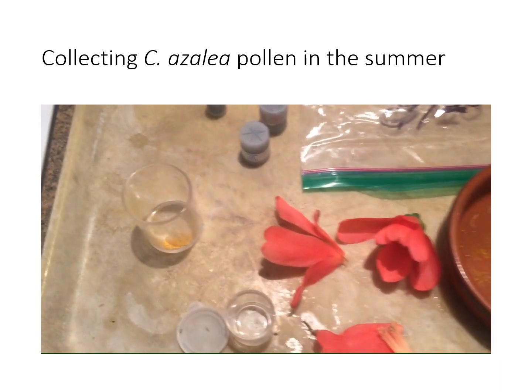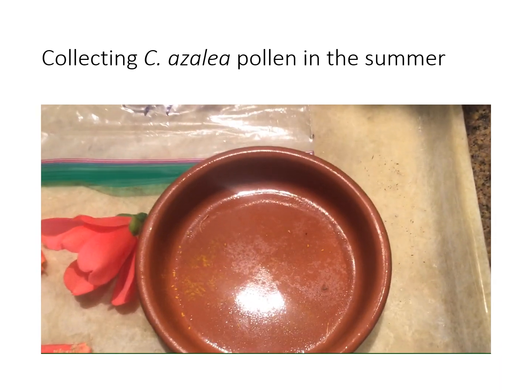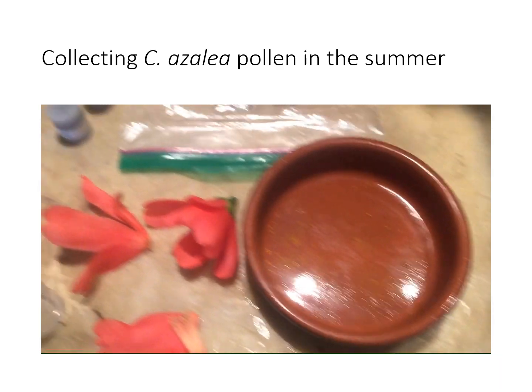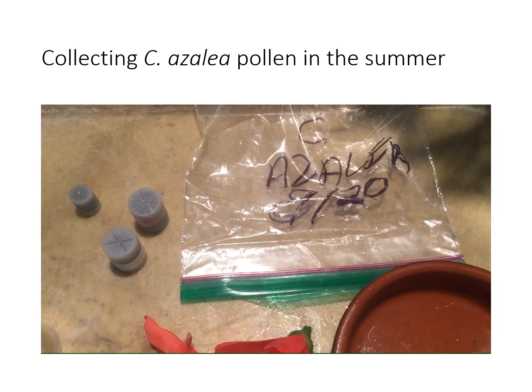You can see I have a small container here with pollen in it. Here I have a larger container with pollen in it. I put the larger container into a Ziploc bag.